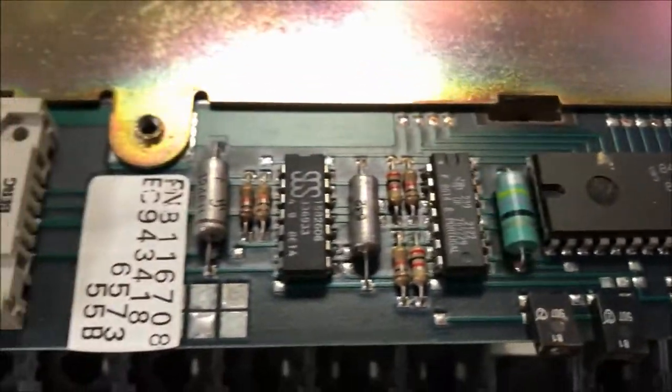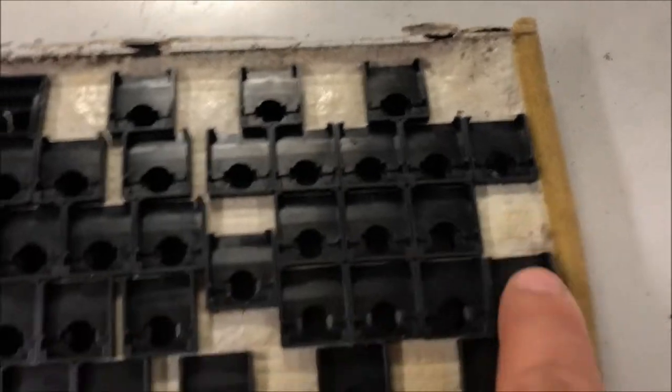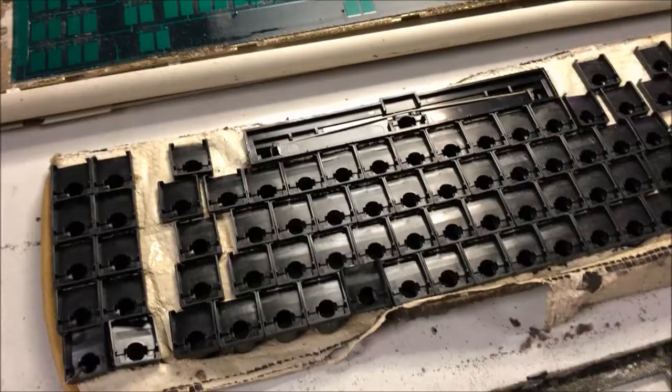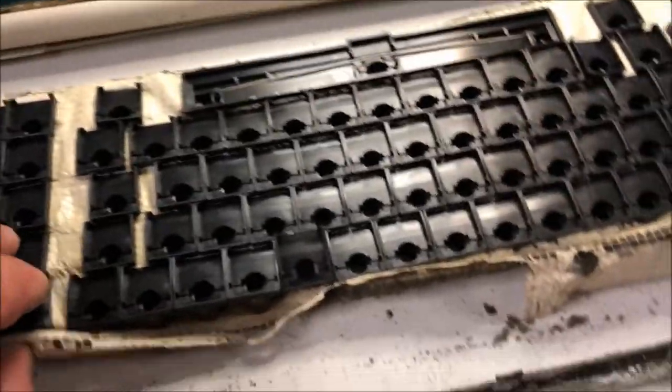The keyboard actually has its own microprocessor — I believe this chip is a microprocessor, though I don't have any information on it at the moment. The plan is to clean everything, remove the crusty foam, and see if we can reassemble it.